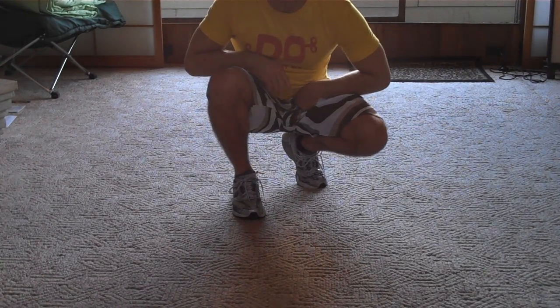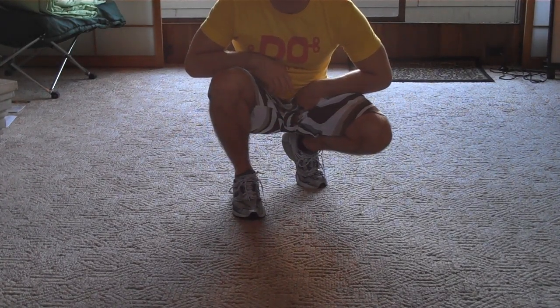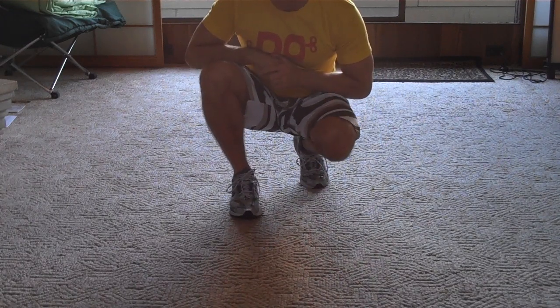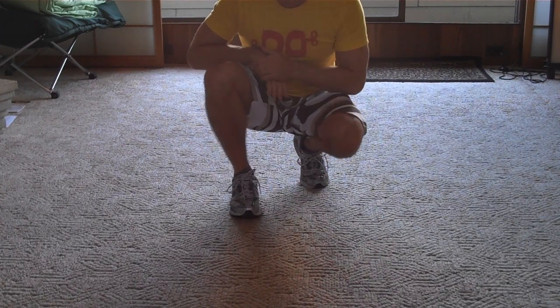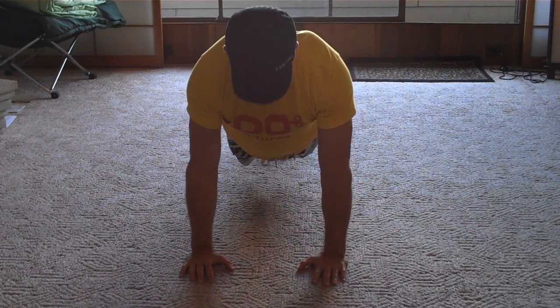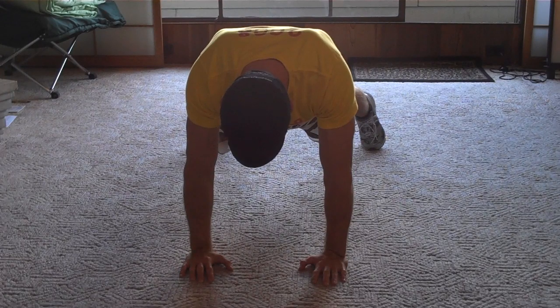Alright, this is the basics of the sixth step. I'm going to explain the most fundamental move in breakdancing footwork. Here's how it starts. You are in a push-up position, body straight, feet slightly apart.